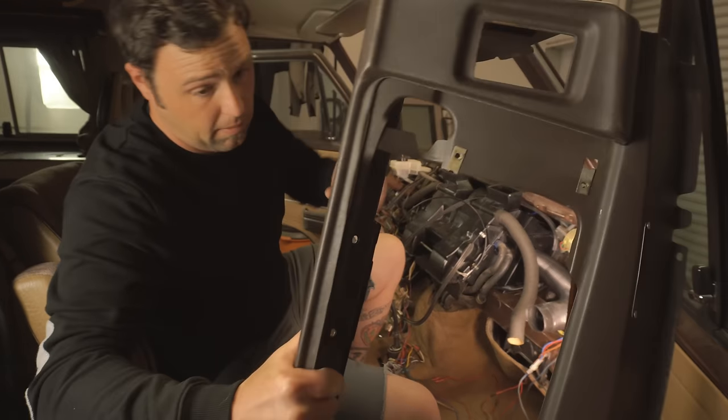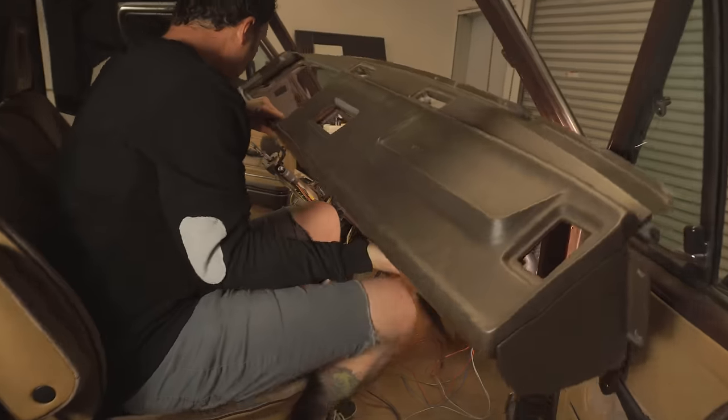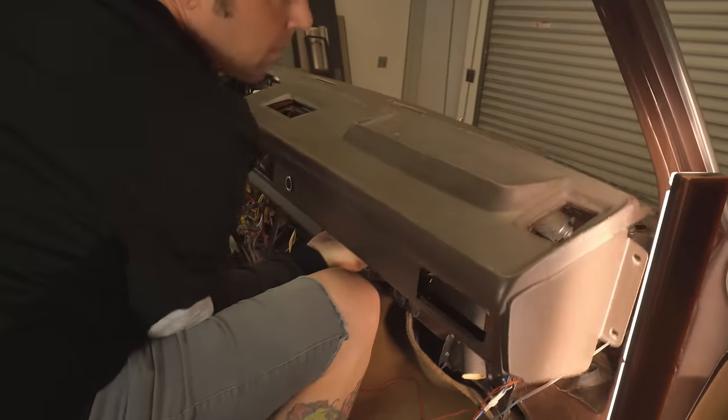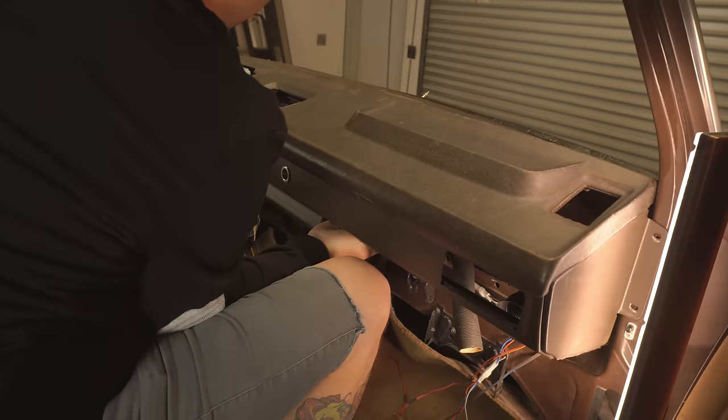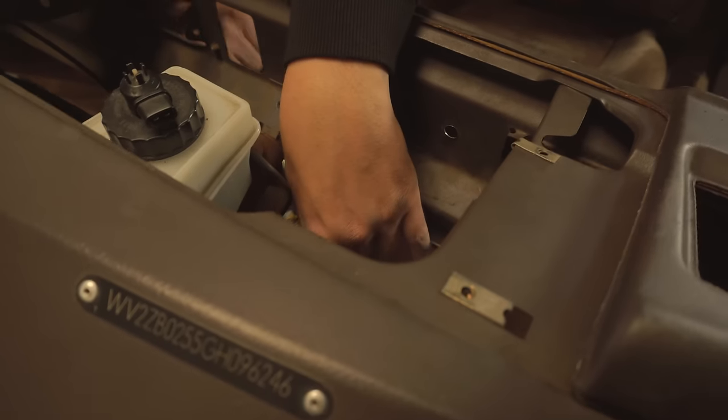Now that we're ready to put our dash back in, the installation is the reverse of removal. You're going to want to start by putting the edge against the windshield down into place, and then make sure that the brackets for the steering column align to the proper holes in the dashboard.